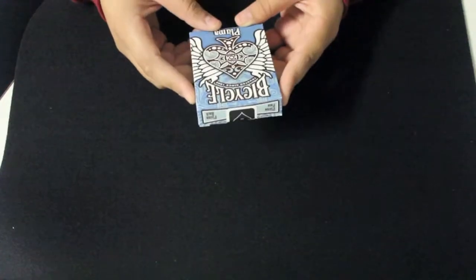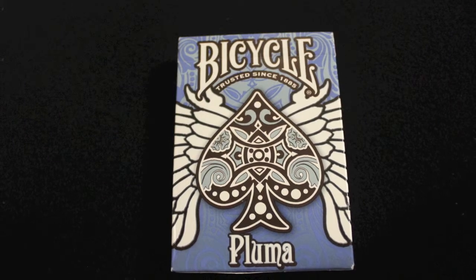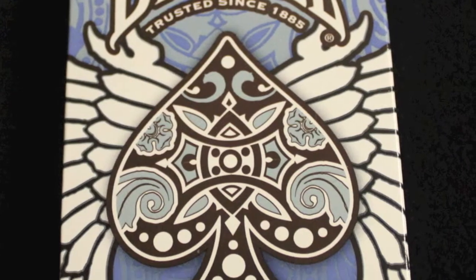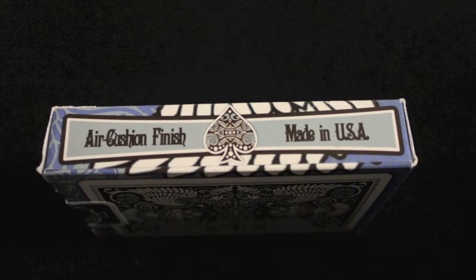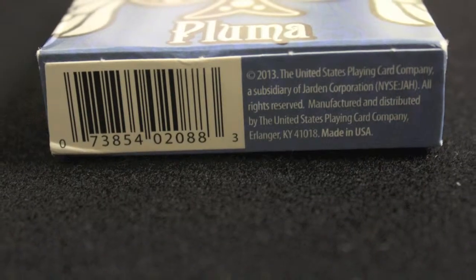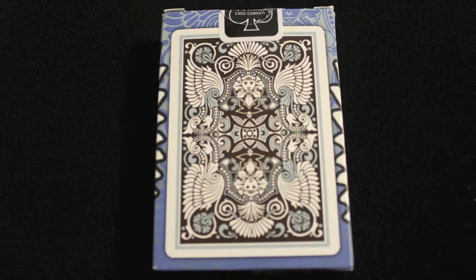Looking at the box, the front says 'Bicycle, choices since 1885' and then it says 'Pluma' at the bottom. There is a spade in the middle with a tattoo design with wings on the side of it. On one side it says 'Air Cushion Finish, Made in the USA' and the other side says the same. The bottom has the normal barcode and copyright info, and the back shows the back design.